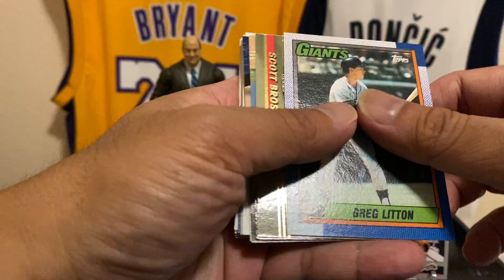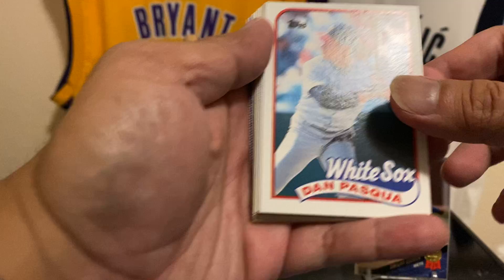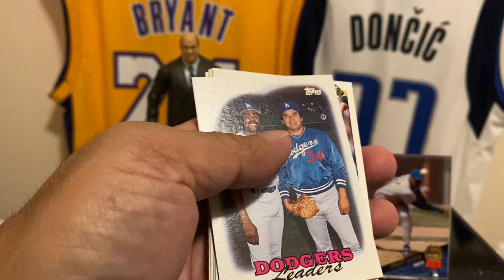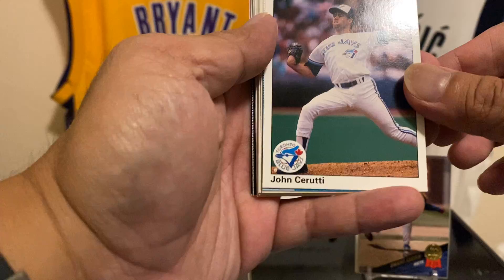So some of this is from the junk wax era. Greg Litton, Scott Brosius — Topps Stadium Club! I love Stadium Club. Felix Fermin. Dwight Gooden — I'll put that up there, Doc Gooden himself right there. Dan Pasqua — he was actually pretty good for the White Sox at one point. Hey, Fernando Valenzuela and Pedro Guerrero — Fernando Valenzuela, he was a man!